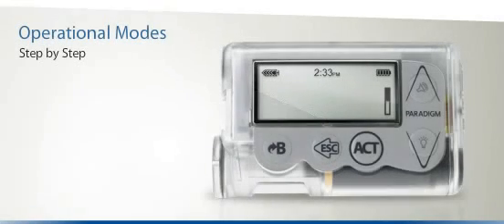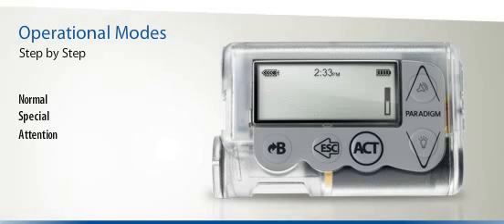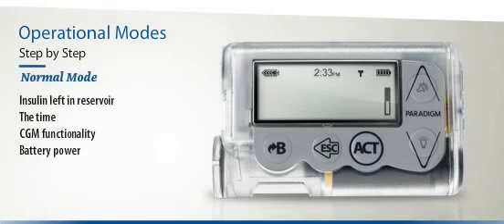Your Paradigm Veo has three basic operational modes: Normal, Special, and Attention. In Normal Mode, on the top left side of the screen you will see how much insulin is left in the reservoir. In the centre of the screen, you will see the time. If you're using Continuous Glucose Monitoring, you will also see a symbol that looks like an antenna. Finally, you will see how much battery power is remaining.